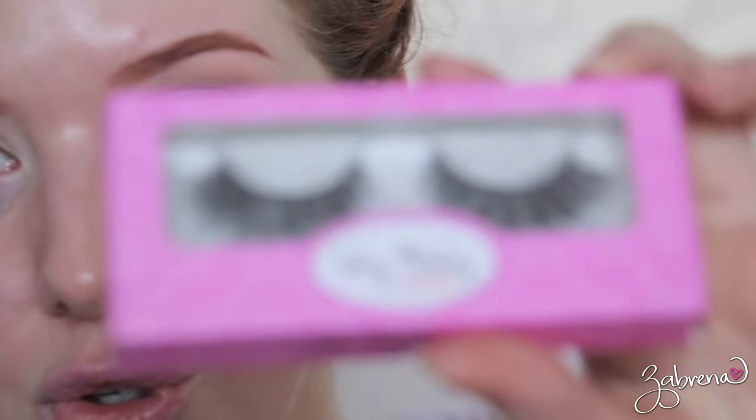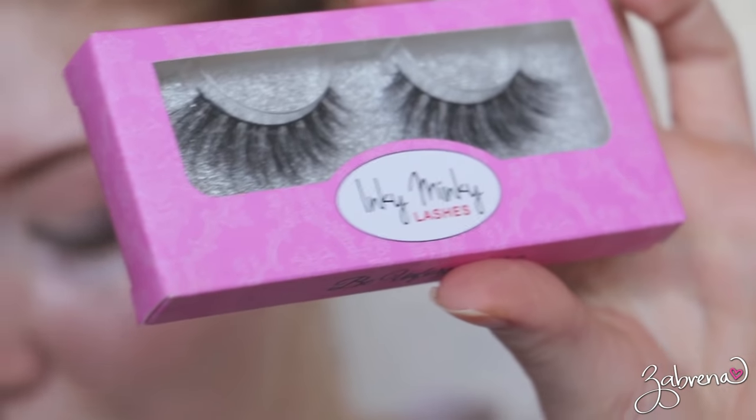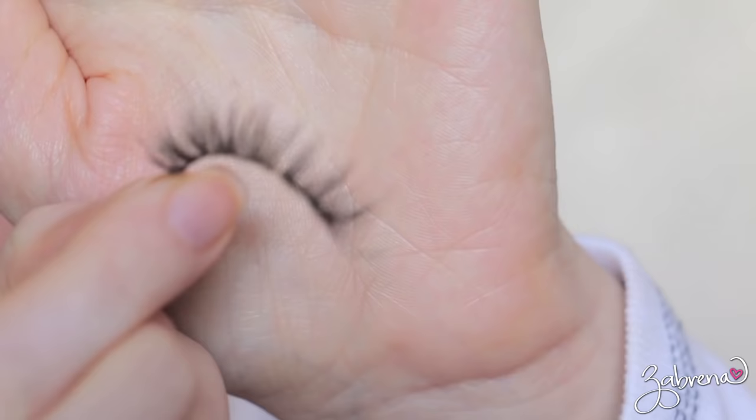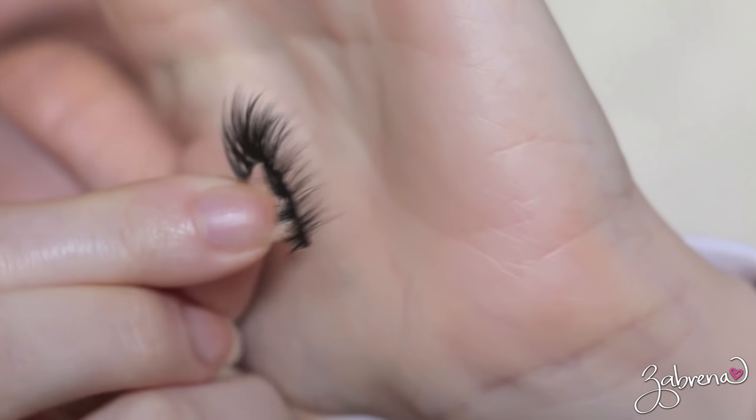And now for the lashes. These got a lot of compliments in that video also — thank you so much. These are the new 3D synthetics that we just got in at inkyminky.com and these are called I Do. They have become my go-to favorites. I do have a video going up today also showing you all of these new styles. The reason we're calling them 3D is if you look closely at the lash at an angle, you can see all the little layers in the lash, which makes them super fluffy and very full. Very fluffy and full.